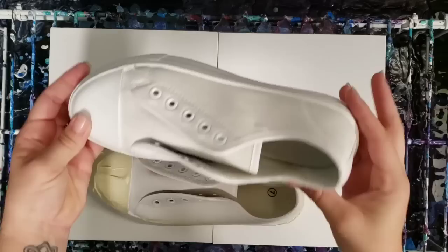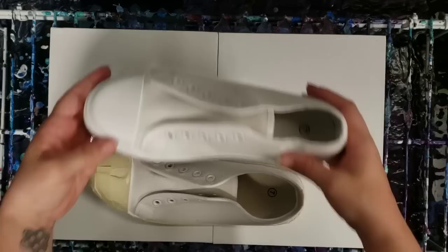Hey guys, Mixed Media Girl here. Today we're going to do some acrylic pouring on some canvas shoes. I got these from Michaels - I think they were like five bucks. I took the laces out.